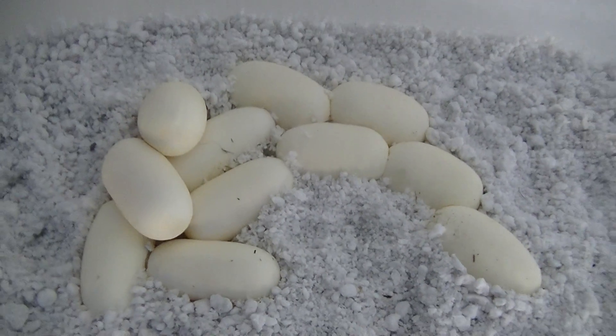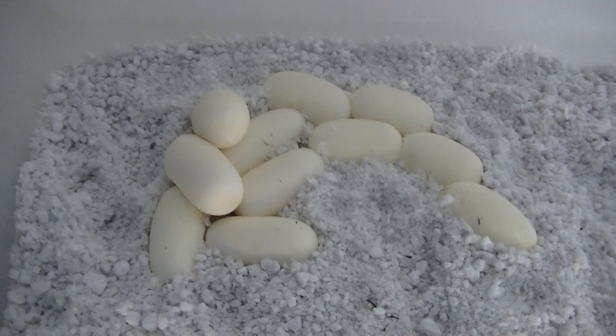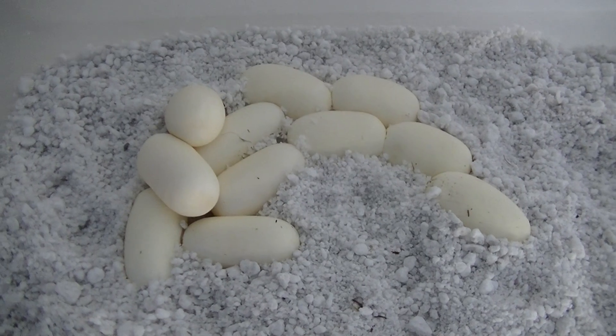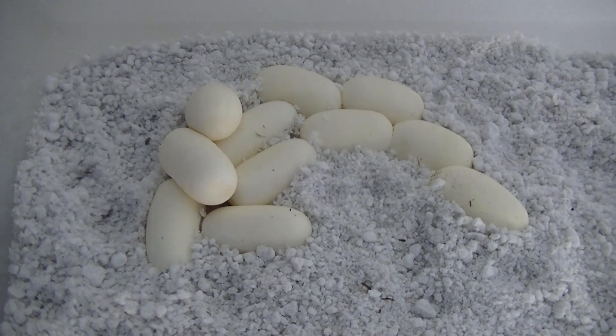I already got the incubator set up at 82 degrees, got the temperature stabilized, so now I'm just going to throw these in there. Hopefully in 50 to 62 days we'll have some corn snakes.